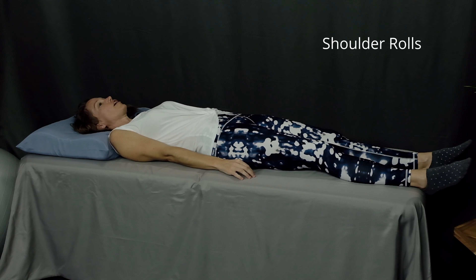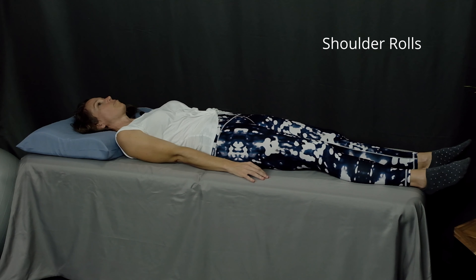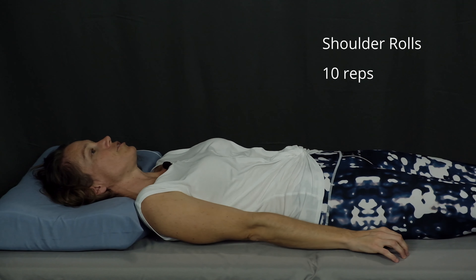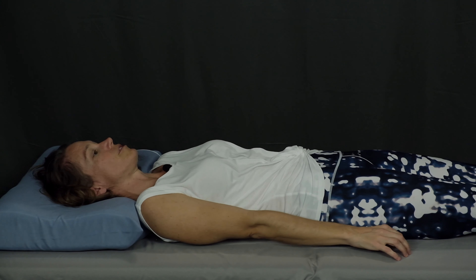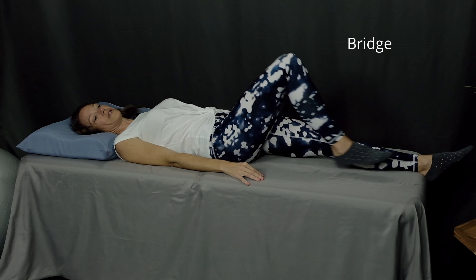The second exercise is a shoulder roll. Start by bringing your shoulders up towards your ears and then press them down into the table. Then stretch them out down toward your feet and lift them up off the table. Continue going in that circular direction. Shoot for ten repetitions to start with and do more if it feels comfortable. Then reverse direction: shoulders towards the ears, up off the table, toward your feet and down into the table. Continue that direction for about ten repetitions.